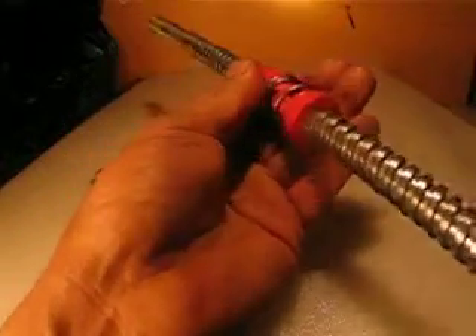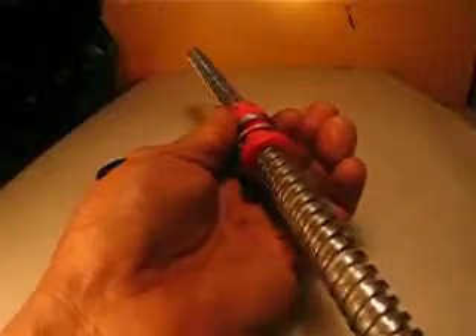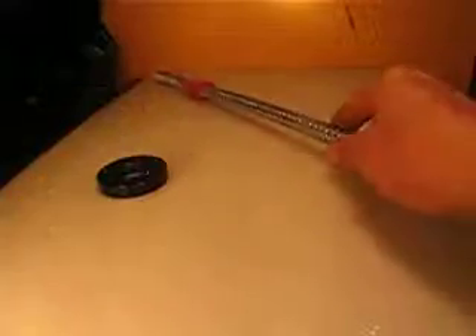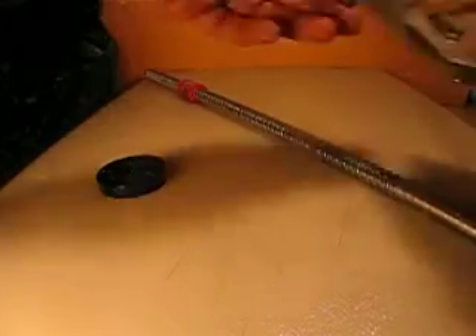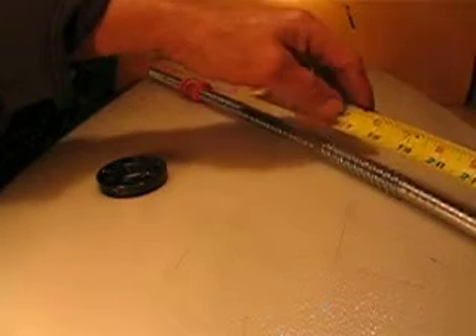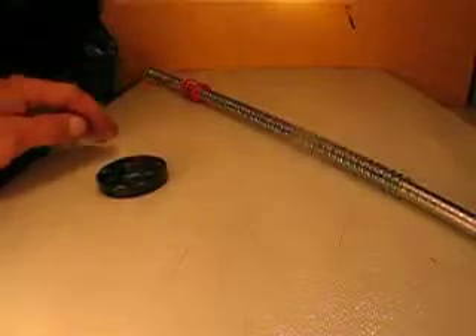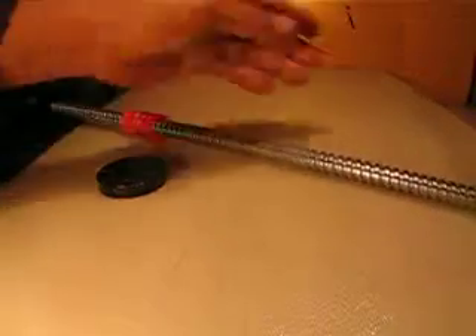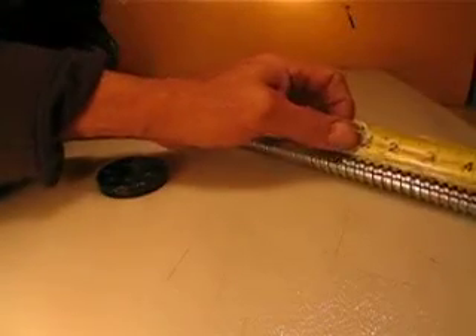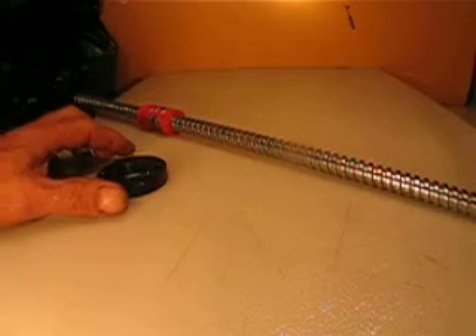There is absolutely no play, and it turns smooth. It's a brand new anti-backlash nut. The nice thing about this piece is the overall length is 22.5 inches. The threading is about 19.5 inches of thread, and I think it's four threads per inch — one, two, three, four threads per inch exactly.